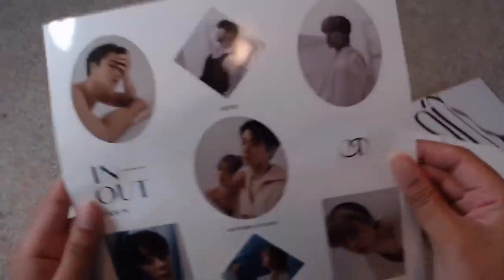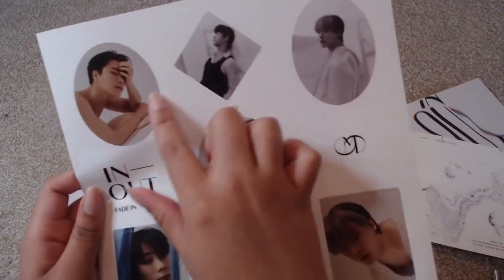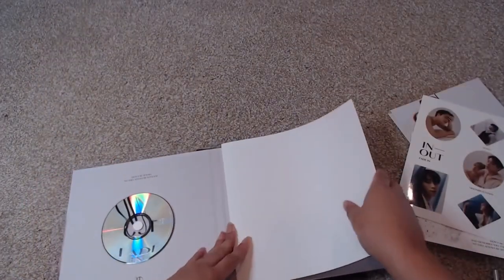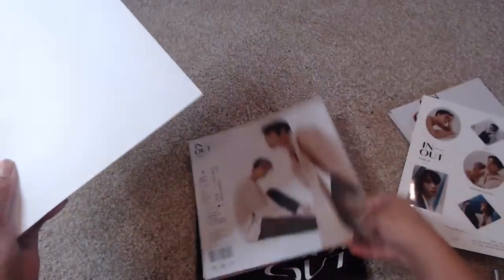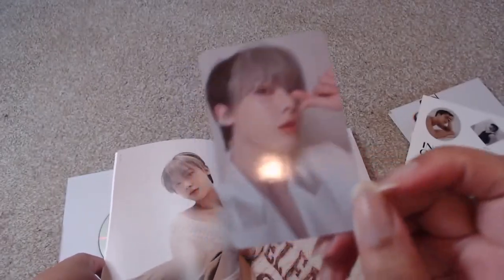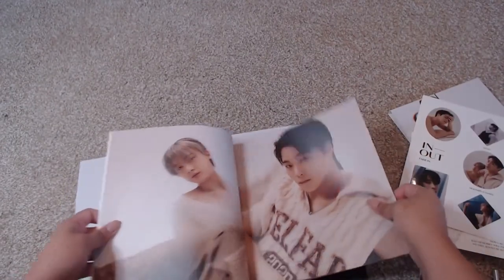Here we have a sticker sheet with the boys together and in solo shots — Moonbin, Sanha, Moonbin, Sanha — there's nice balance, I like balance. Then here is the actual photobook. It's completely disconnected, so this is like a hard cover casing, and then here is the soft cover photobook. First thing I see is — I have a Sanha card for the Fade In version.